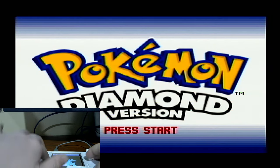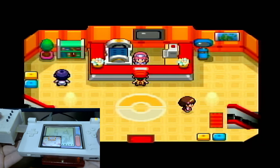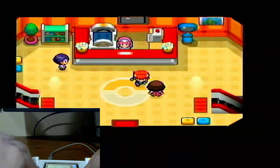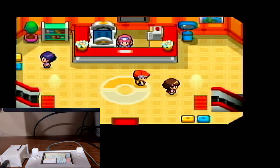I think this is perfect for shiny hunting — that's what I'm going to use it for. It is a little bit awkward, which is another downside compared to certain other capture methods. All the buttons still work and you can still play it pretty well normally, but I'll get into some future talk about that in a minute.